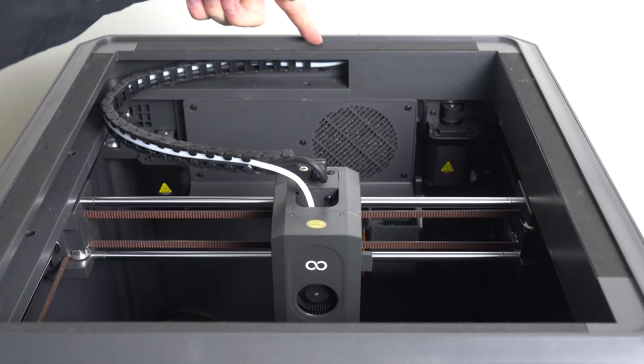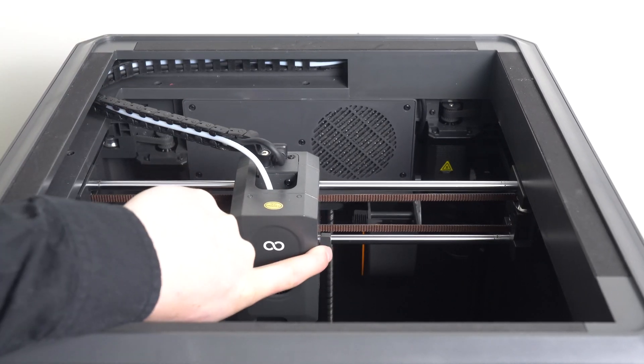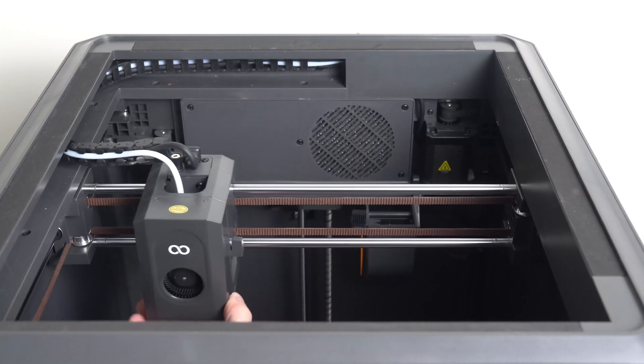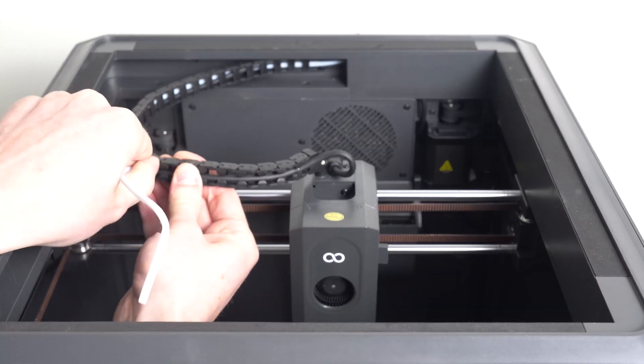Step three: moving the Bowden tube. The factory installation of the Bowden tube in the drag chain creates some areas where the tube gets bent into very tight angles. On the startup of a print, the print head homes against the side of the printer and snaps the filament. To avoid this, we remove the tube from the drag chain and let it move freely.